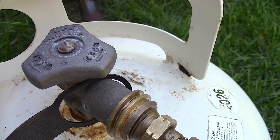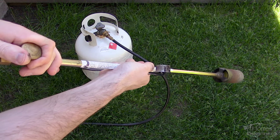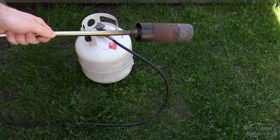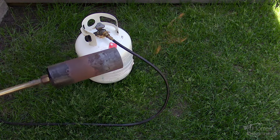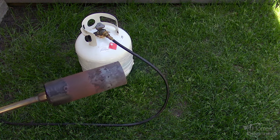Once the pressure is built up in the line and the tank valve is fully opened, only open the valve a small amount on the torch, then using a torch striker, light the propane. The flame size can be adjusted by the valve on the torch — the bigger the flame the hotter it'll be, however with a bigger flame the quicker the supply of propane will be used up.